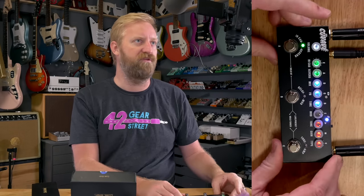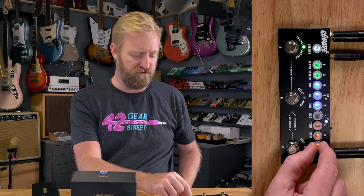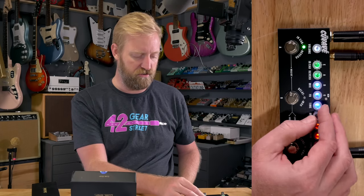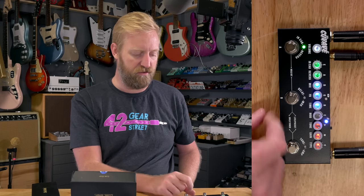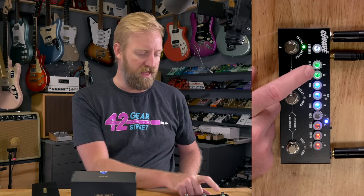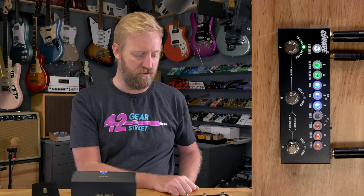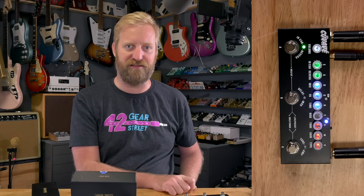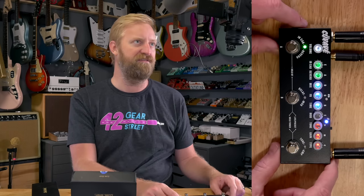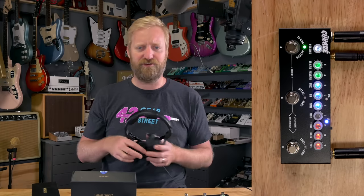Let's go through what we've got here really quick. We've got amp type right here on this rotary switch, gain for that amp, tone for the amp. You've got a modulation, a delay with time, feedback, and mix. And then you've got a reverb and your impulse response cab right there. And then of course volume control. It also does tuning — it has a built-in tuner and you can do presets and things like that. I haven't taken a dive that deep in how to operate it, but let's check it out. Let's hear this thing.